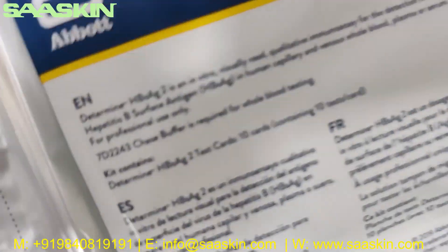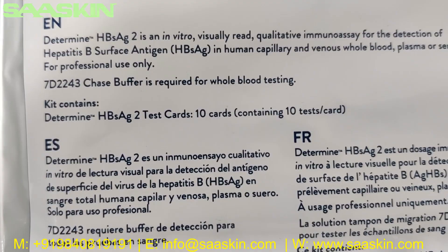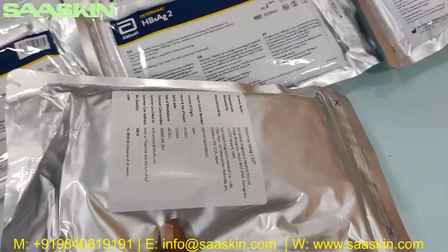This test kit pack contains under test strips. It is 10 cards and each card has 10 tests. This is how the total pack looks like on the other side.